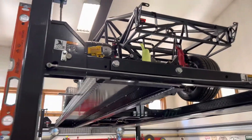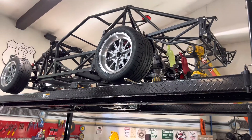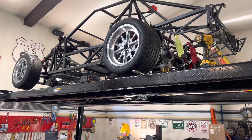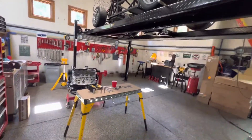Got the car lifted up just to give me a little more working space. The nice thing about this storage-type lift is it's designed to stay up for long periods of time, so it's no problem just raising it up and working underneath it.